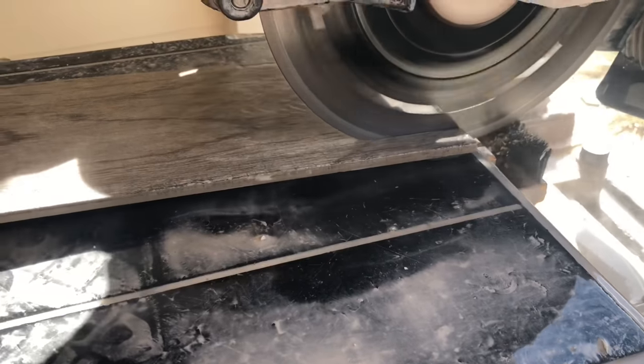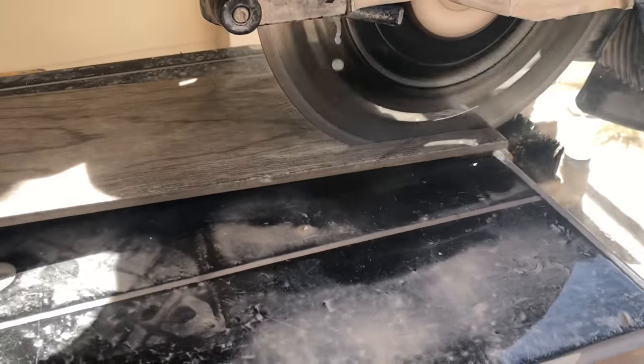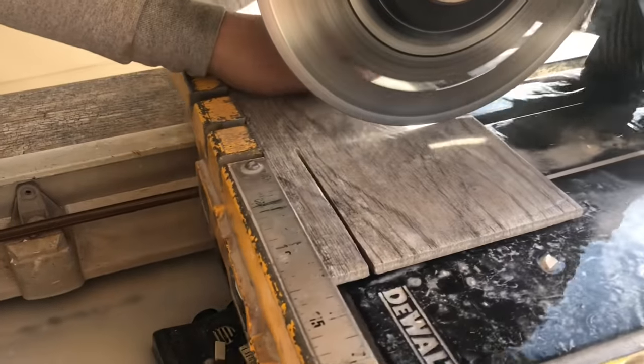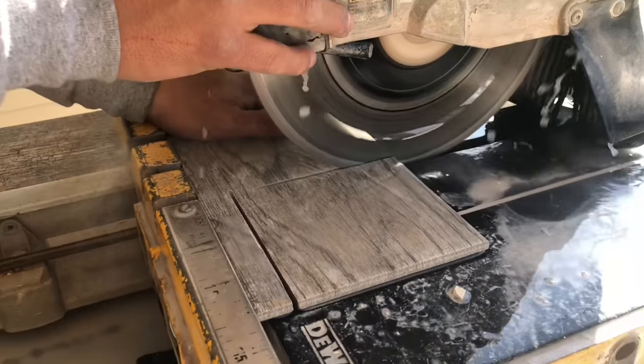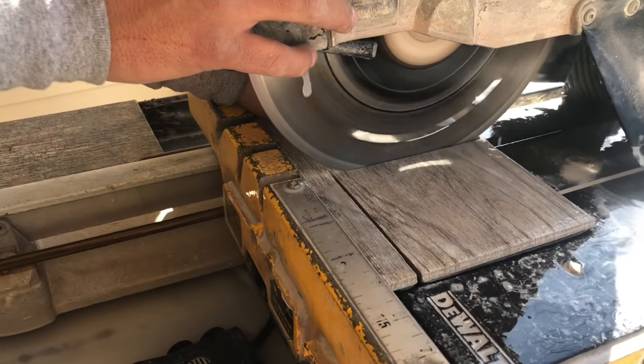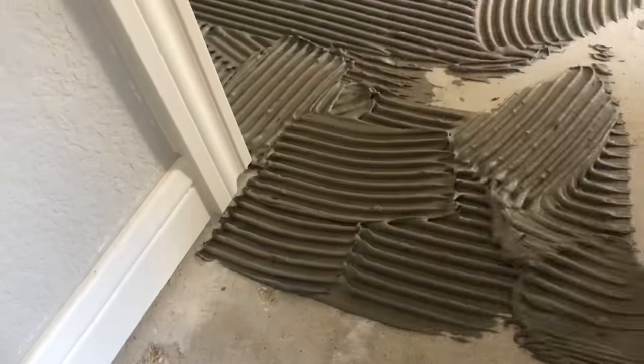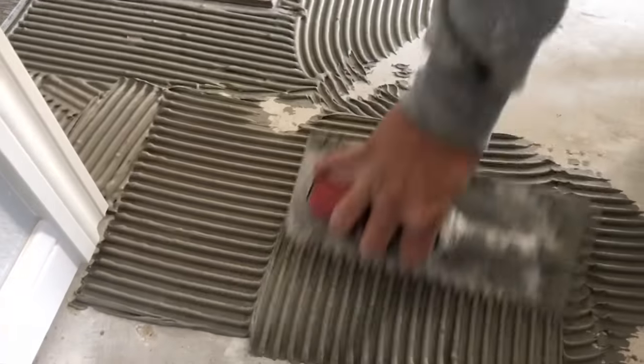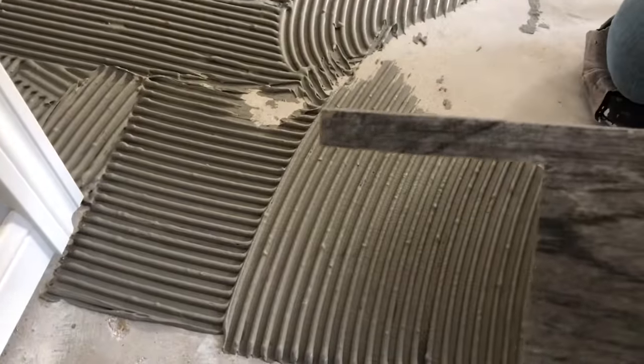When you get to L-cuts or U-cuts, you're going to need a wet saw or a grinder. A grinder is a lot cheaper than a wet saw, but if you have access to renting a wet saw that's going to be a much better option. You may still need a grinder, but a wet saw is the better choice overall.